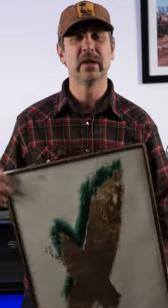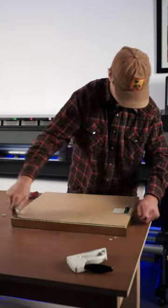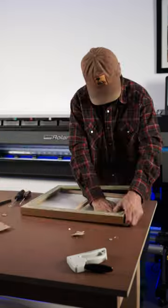Now while this prints, let's tear apart this old frame and get it ready to put the art in it. You're going to get amazing colors and resolution with any of the Roland EcoSolvent printers, from the BN220 to the SG3 or the VG3.